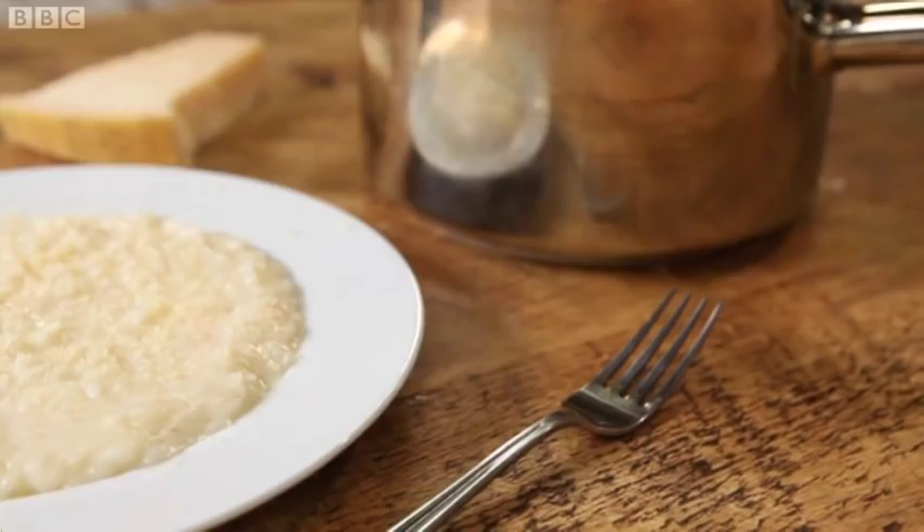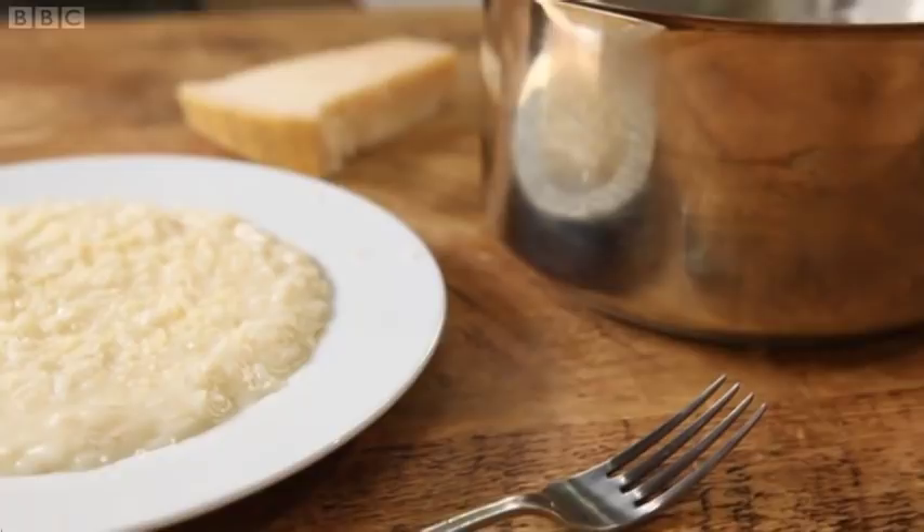Cooked with patience, care and practice, a risotto is a pleasure to make. Clever old rice, butter and cheese.